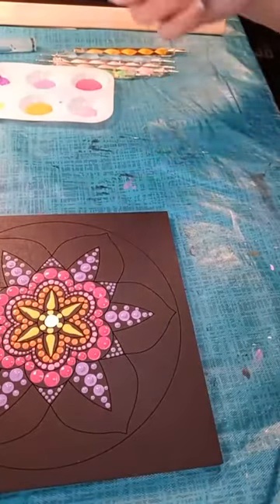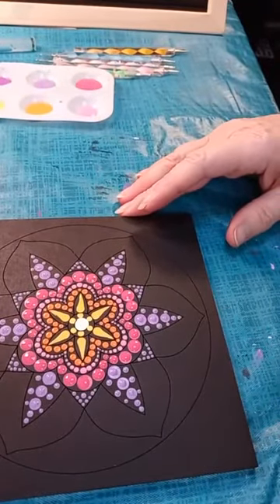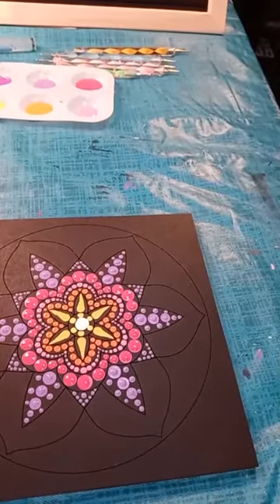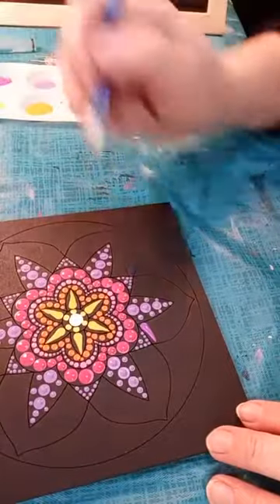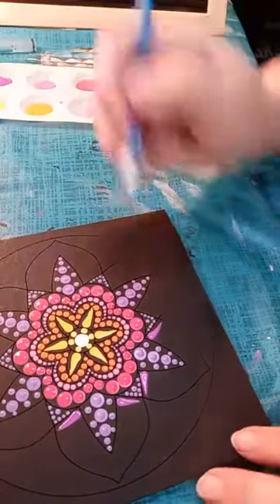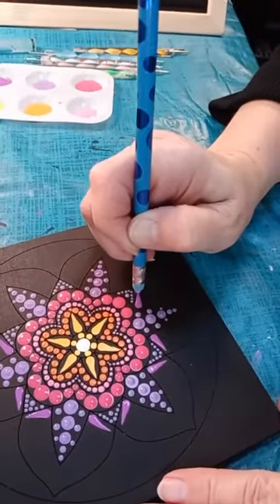Next color I'm using is Purple Sunset. We're going to finish off these petals with it. I'm looking at my tools and I want just a little bit smaller swoosh tool. Remember, these swoosh tools are my DIY tools. I'm going in with this Purple Sunset — I love this color, it's really vibrant — and we're going to add a base to this next outer portion of the petal. It's really going to help define that outer area of each of these petals and give it a little bit of movement.